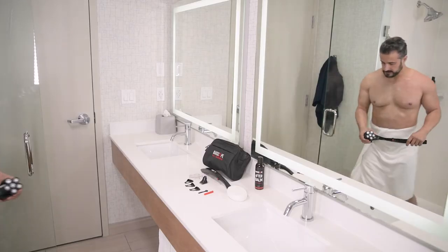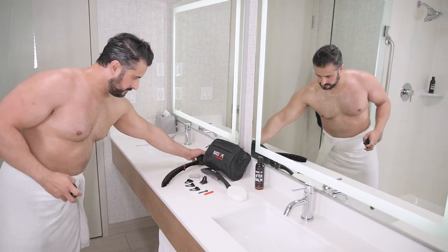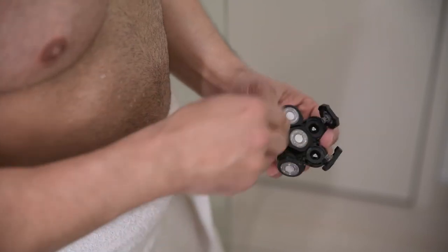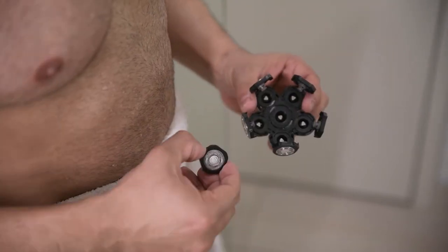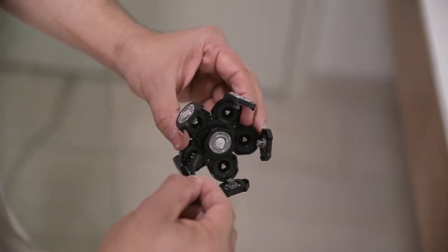Once you have finished shaving, remember to clean your shave head. Remove the shave head from the shaver and open each shave foil by pulling the foil away from the center. Once open, you can remove the center foil by gently turning it counterclockwise. Use your cleaning brush to sweep away hair collected in the base of each foil.